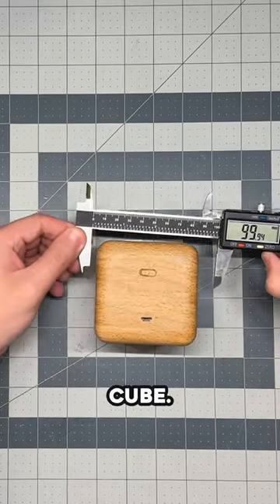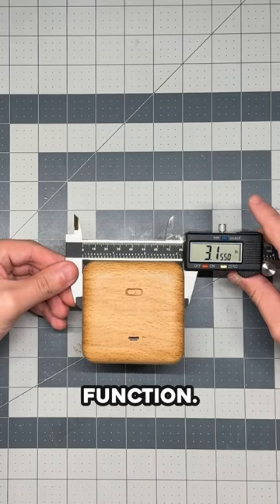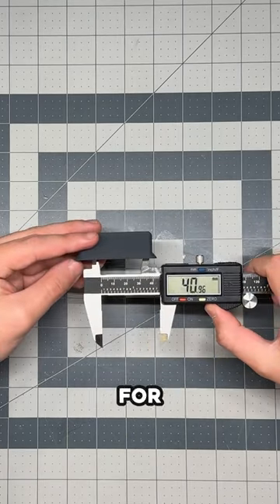To measure this cube, you can see that we get a little over 80 millimeters. By selecting this function, you can also see we get inches and fractions.